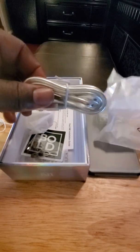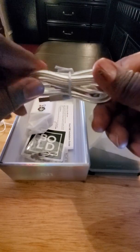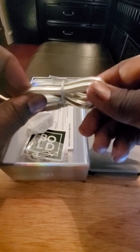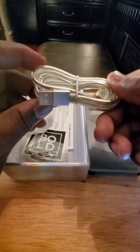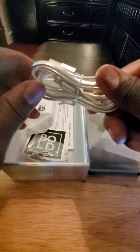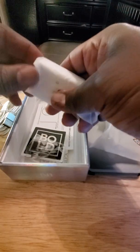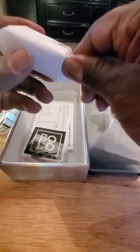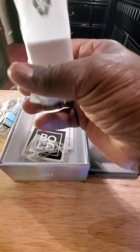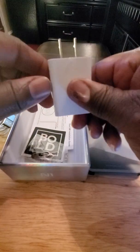Here you have your USB Type-C charging cable. It looks like one of those non-tangling types — it won't get tangled very easily. I like that, kind of cool. And here you have the 18-watt power brick to charge the phone up. It has the Bold insignia on it, that's kind of cool.